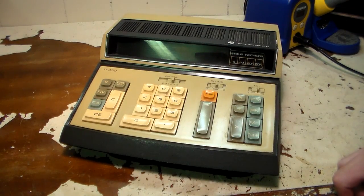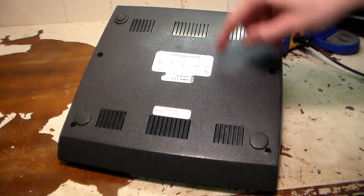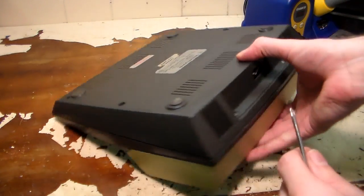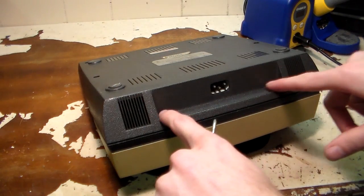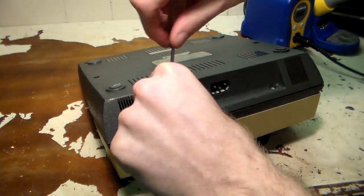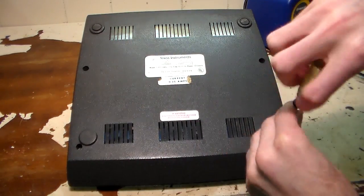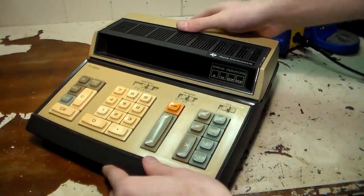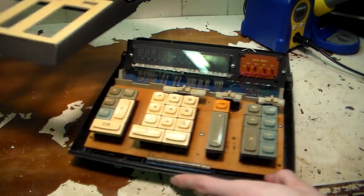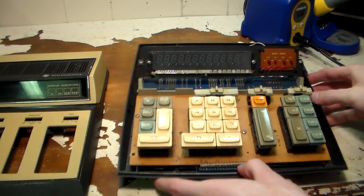Anyway, I'm going to go ahead and take it apart. There are four screws holding this top cover on — two here in the corners and two here underneath this lip. And then the top of the cover just lifts right off, just like that.